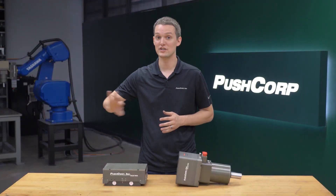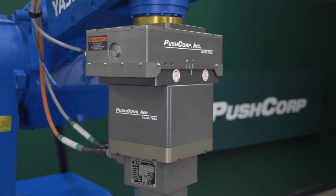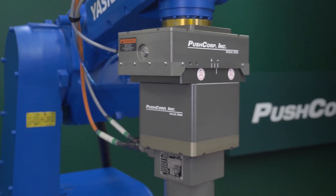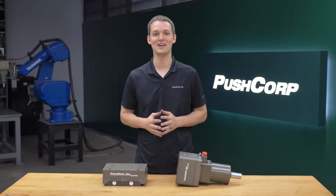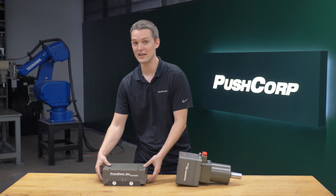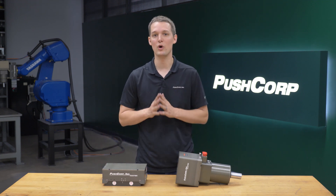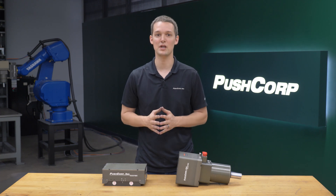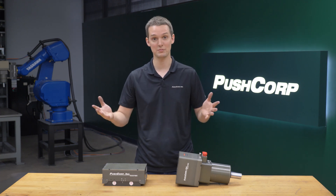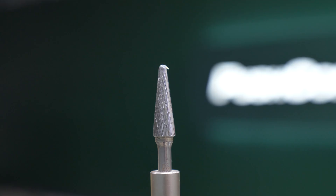Between the Yaskawa robot arm and spindle, we mounted a PushCorp AFD310, an active compliance device. We chose active compliance since we were changing orientations in relation to gravity. Within its 20mm stroke, it will apply a constant force no matter what direction we push into the part. This enables repeatable process development and ultimately a repeatable process on the manufacturing line.